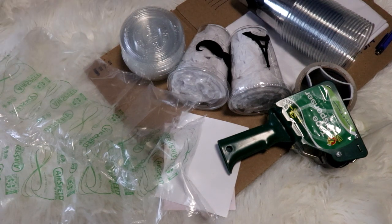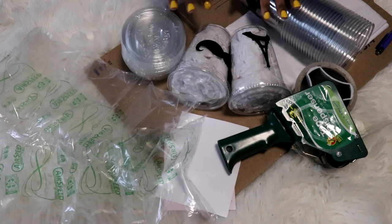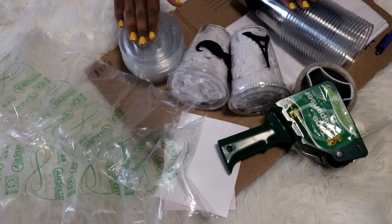Hi guys, welcome back to the channel! Today I wanted to share with you guys how I pack my orders. This particular order is from Instagram — I do take most of my orders from Instagram, but I also have an Etsy shop, and hopefully by summer 2020 I'll have a website. So we're gonna go ahead and pack these.